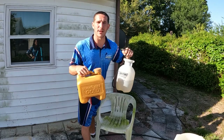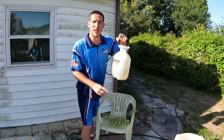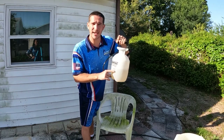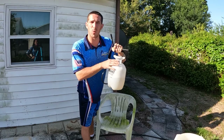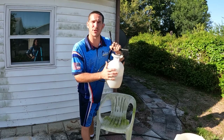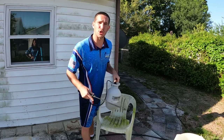Now that you have these two items, you want to fill your little tank here to about a quarter, a little less than a quarter, and the rest water. That makes it about a 3% strength of sodium hypochlorite.